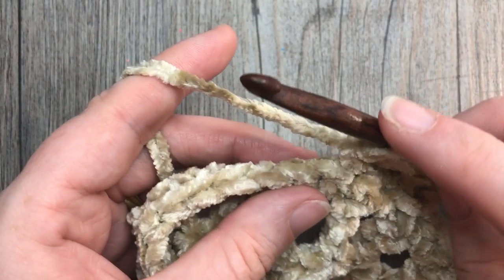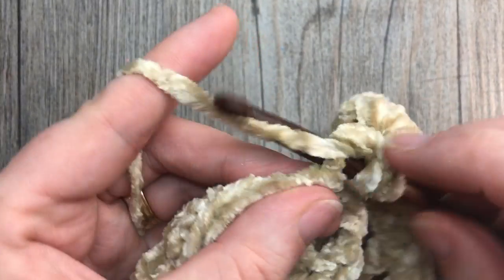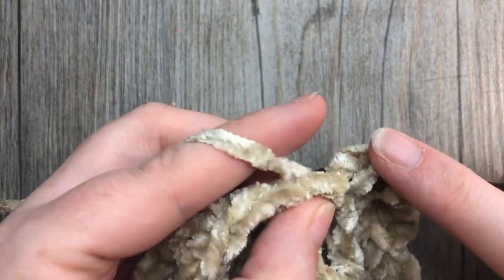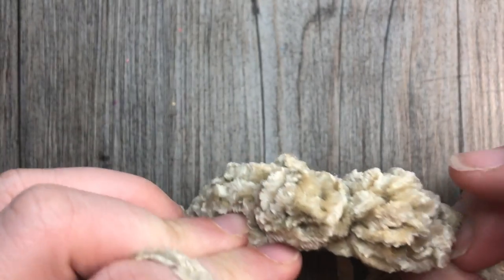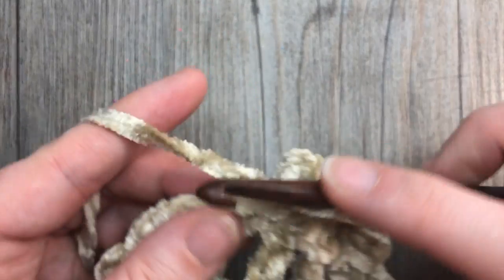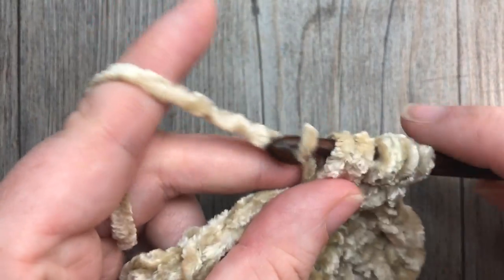In the next stitch work one single crochet, which causes the bobble stitch to pop out on the other side. After single crocheting in the next stitch, repeat: bobble stitch followed by single crochet all the way around. You will see that texture popping out away from you — it pops out on the right side, which is why you had to turn your work.